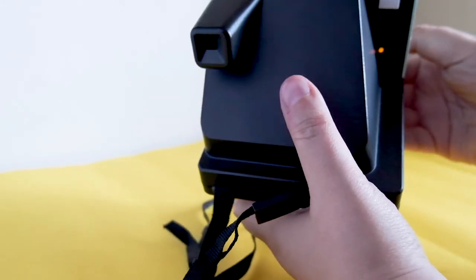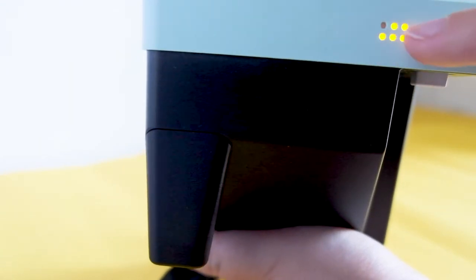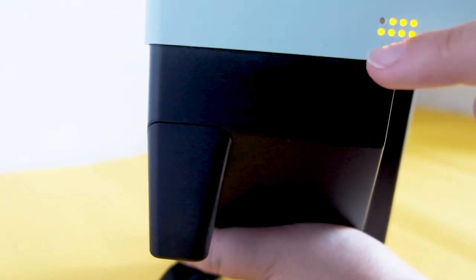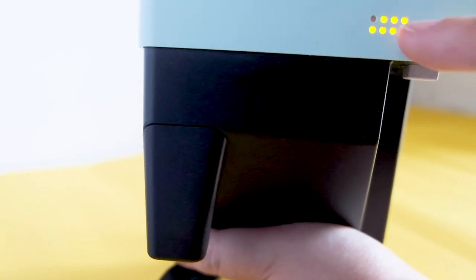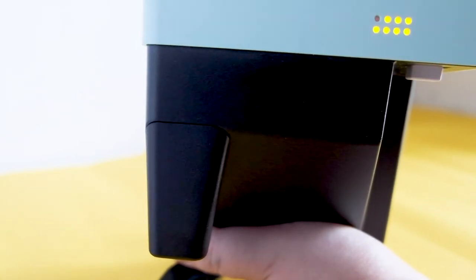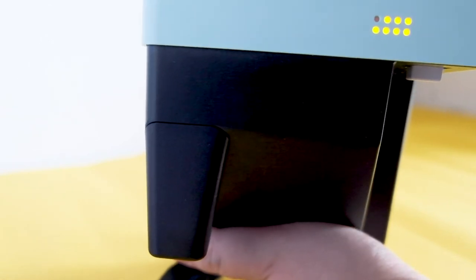As you can see, when the camera is on, there is a lens display here to show how many frames you have left in the package. I just shot one of this i-type cartridge.